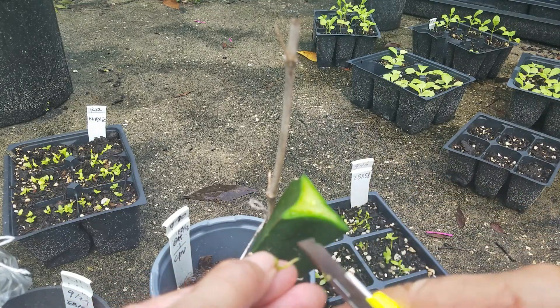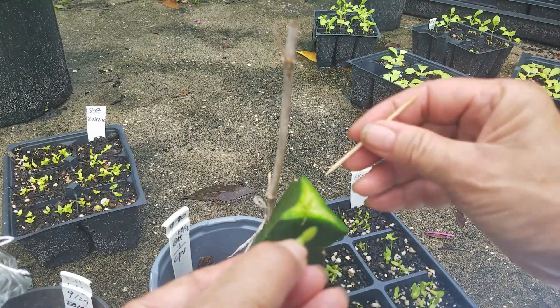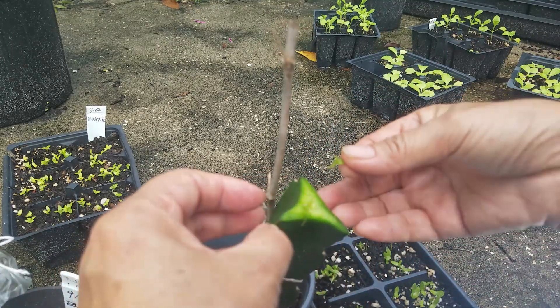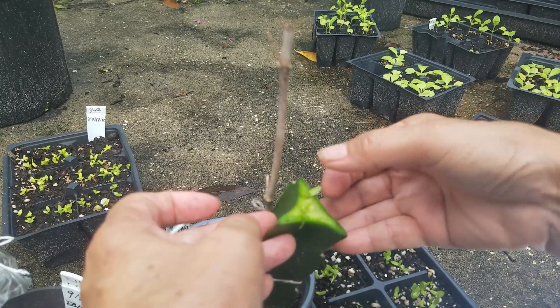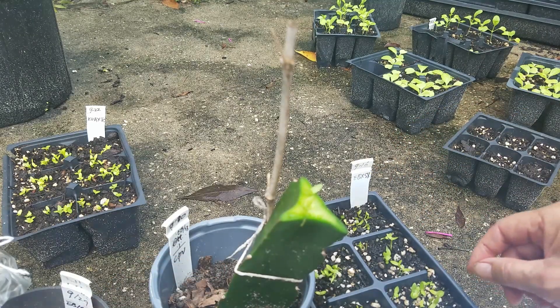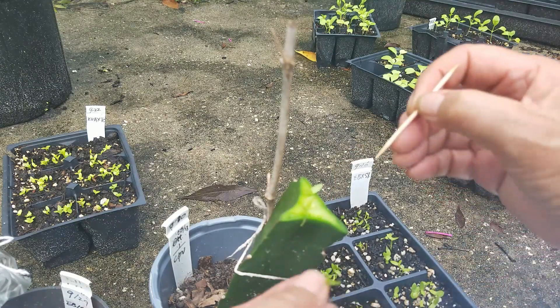Then scratch it a little bit. That's easy - that looks pretty good. I'll do another one. I should clean it up.